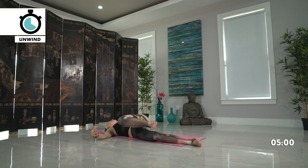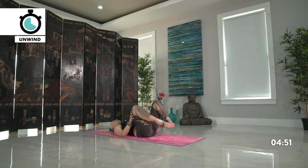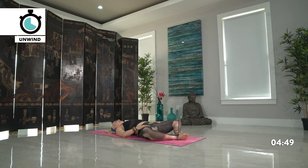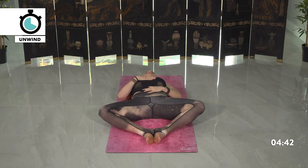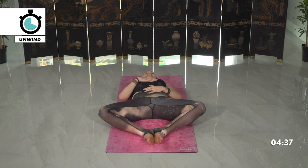Moving back into center, draw your knees back in towards your chest. We'll end class today with some time in Supta Baddha Konasana — feet together, knees wide. Take one hand to your heart, and then the other towards the belly. Closing your eyes, dropping your shoulders down your back. Feel the connection between your heart space and the fire in your belly.